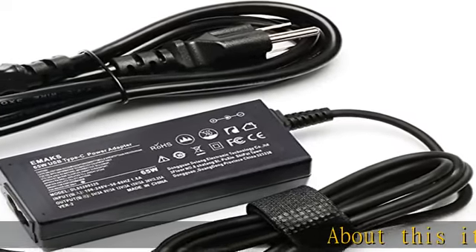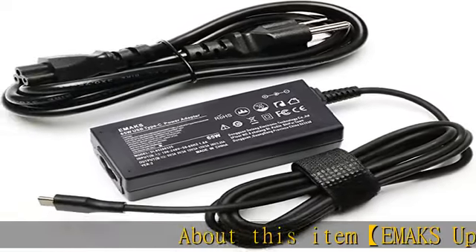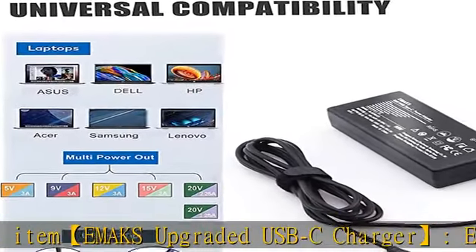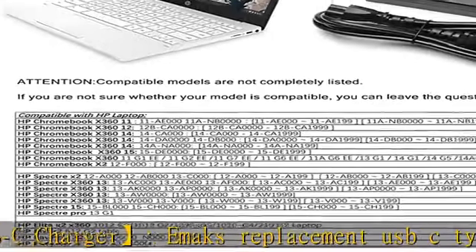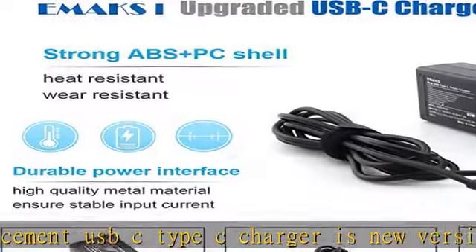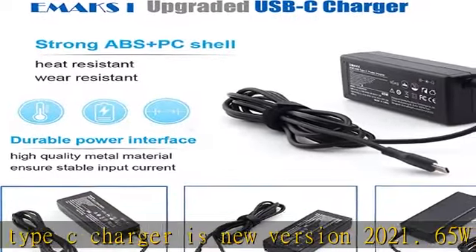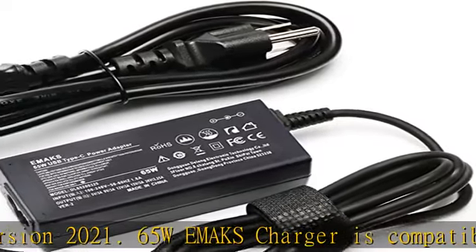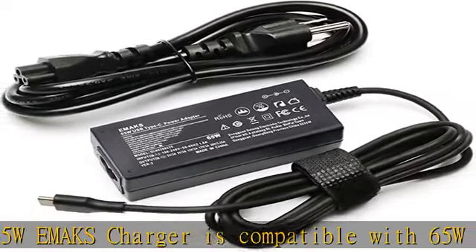About this item: Emacs Upgraded USB-C Charger. Emacs Replacement USB-C Type-C Charger is New Version 2021. The 65W Emacs Charger is compatible with 65W 20V 3.25A and 45W 20V 2.25A chargers via USB-C TIP, meeting the power requirements of more laptops.